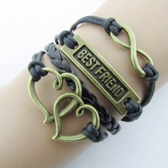Javana Retro Vintage Handmade Hot Vintage Bronze Infinity 8 Best Friend Heart Rope Leather Bracelet.